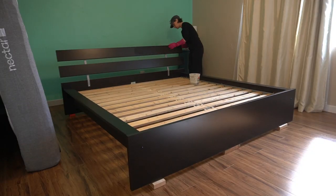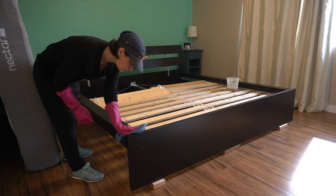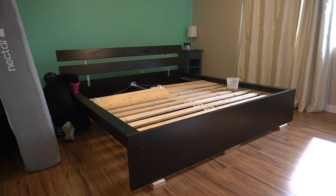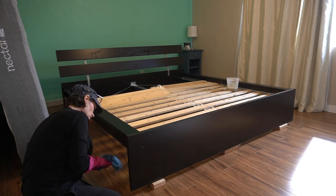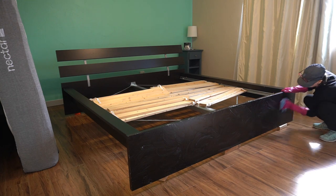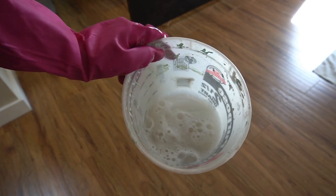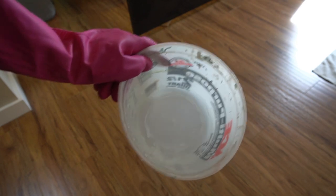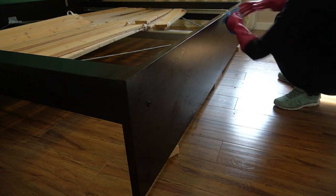Getting particle board wet can ruin it by causing expansion, so I'm cleaning with a wrung-out microfiber cloth and degreasing dish soap. I haven't done this kind of cleaning on this piece in a while, but it does regularly get dry-dusted with a cloth, so I wasn't expecting anything too bad. I wiped everything down with a clean rag and water to remove any residue, then left it to dry.